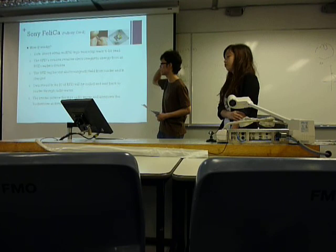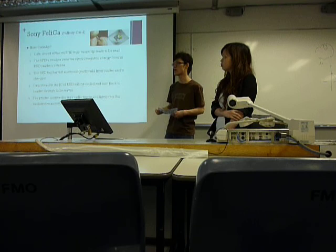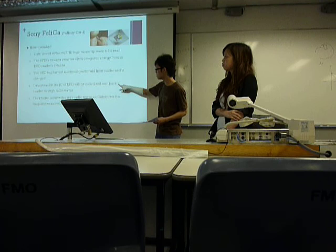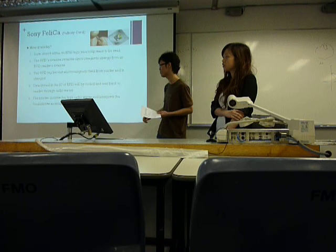This is the step of how it works. First, the data stored in the tag of the card will be read by the reader. And then the antenna of the card will receive the electromagnetic wave from the reader and then it will be charged with electricity. The data will be sent back to the reader through the electromagnetic wave using the same channel.